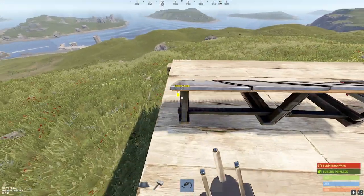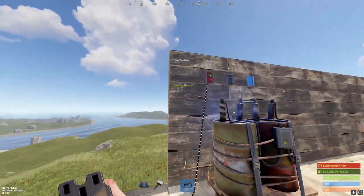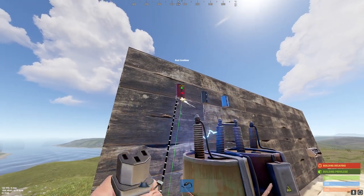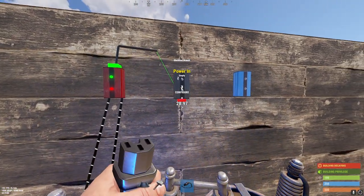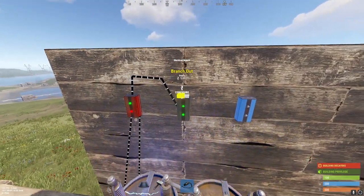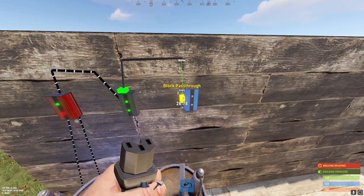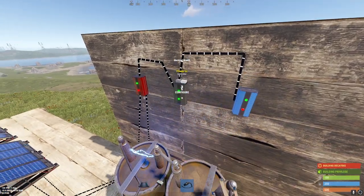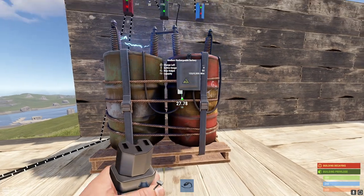First thing you want to do is go to your two solar panels — I'm not going to do it pretty but you guys can if you want — and root them both up to your root combiner. Then take the root combiner output into the electrical branch, and from the branch out of the electrical branch put it into the block pass-through of the blocker.